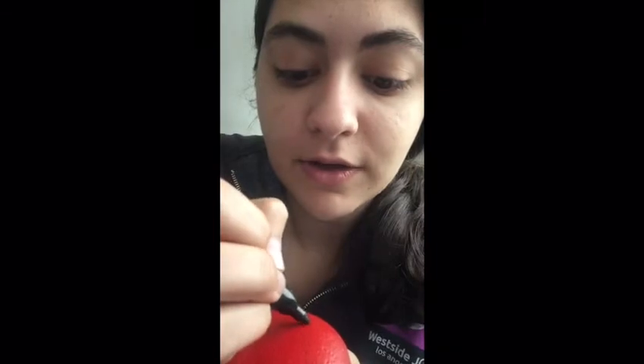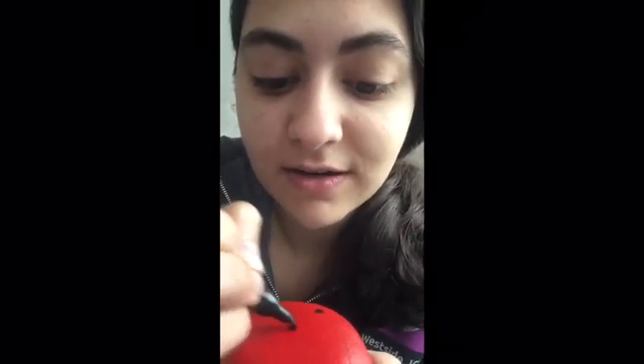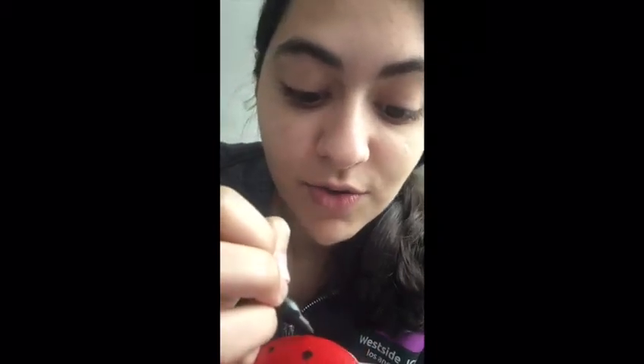Let's do it together. I'm gonna do little dots over here, and dots over here, and here. I love ladybugs, they're so nice. And I'm gonna make little wings here too.